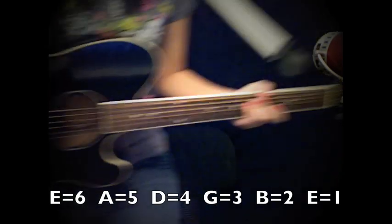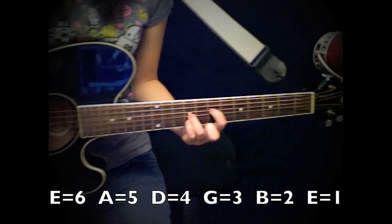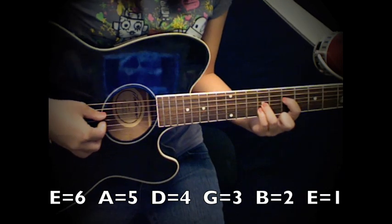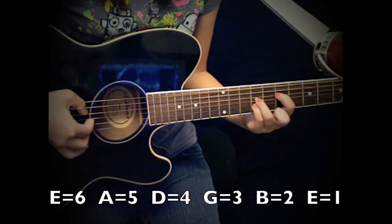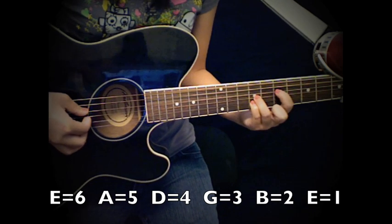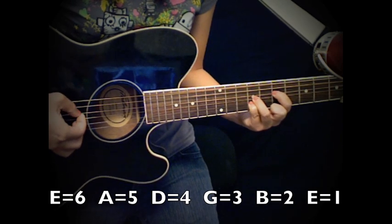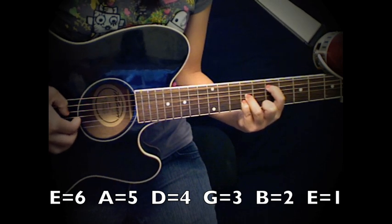Alright guys, do you have your chords down? Let's go ahead and move on to the plucking pattern. Go ahead and put your A question mark chord on. The way Demi — or whoever her band member is — plays this, is you play the bottom string first, and then you play the top two together. And then your E alternate chord — same thing: play the bottom, and then the top two.